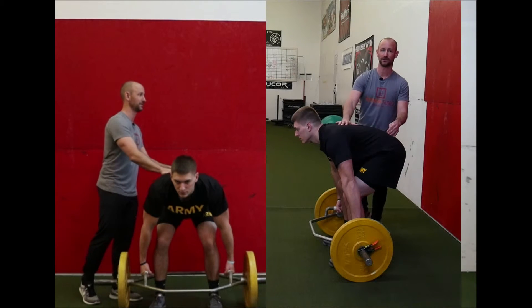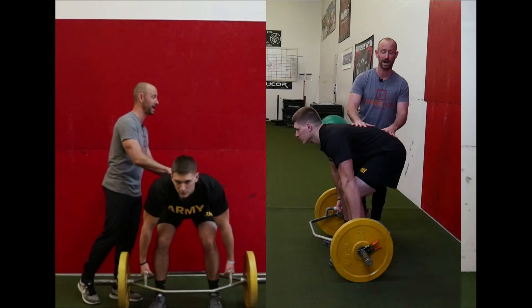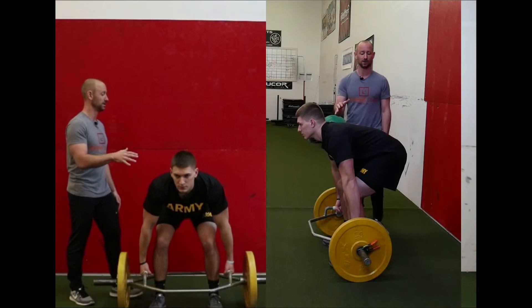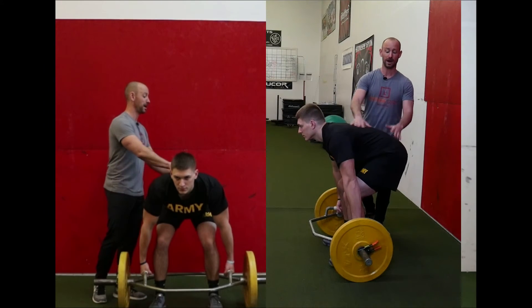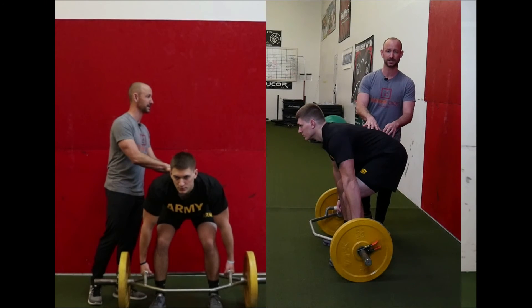This would be a yellow if he did not have any pain. Again, if he has any pain with his setup position, whether it's good or bad, he is a red — he needs to get checked out. If he's in poor position without pain, he's a yellow and we need to give him some exercises so he can get in a better setup position.